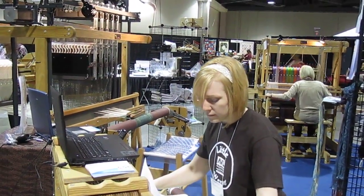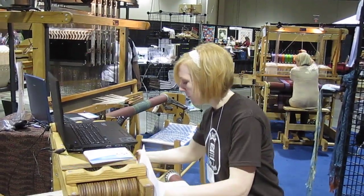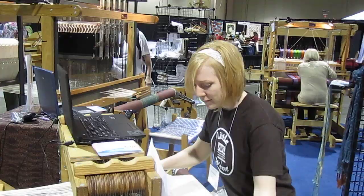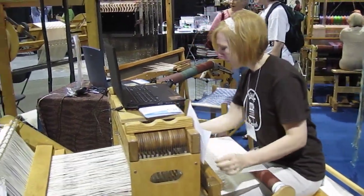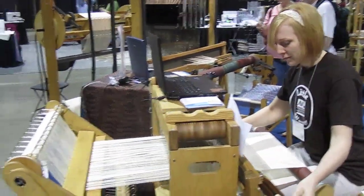Welcome to Convergence 2012 in Long Beach. Here we have Amanda Brim, who has only been working for AVL for a little over a year, just learning how to weave, and is weaving away here on a 24-shaft Workshop Davi loom on the convention floor.